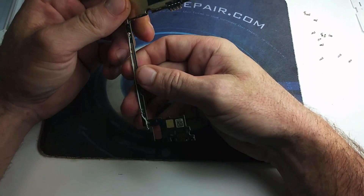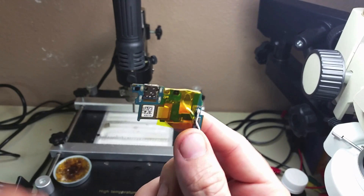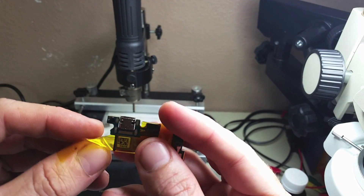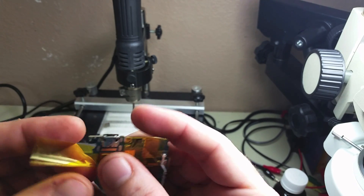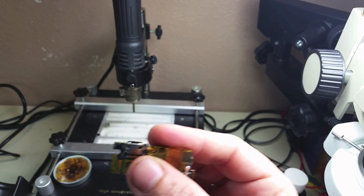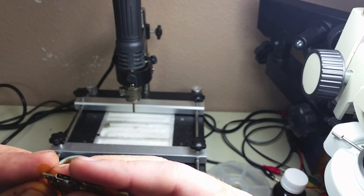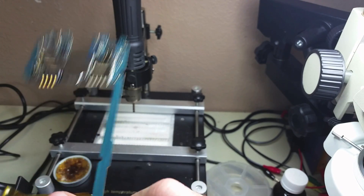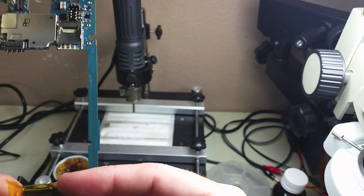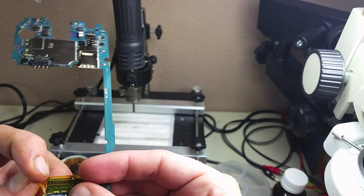Now that we got it out, we're going to go ahead and start the next process, which is protecting the components around the charging port with Kapton tape. We do that in order to protect them from the heat of the rework station and from the soldering iron. We do not want to touch any of those components with our soldering iron and either damage them or damage the soldering on them and then have more work to do. So make sure that you protect all the other components with Kapton tape.